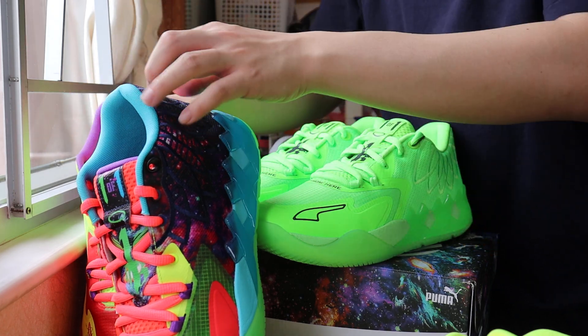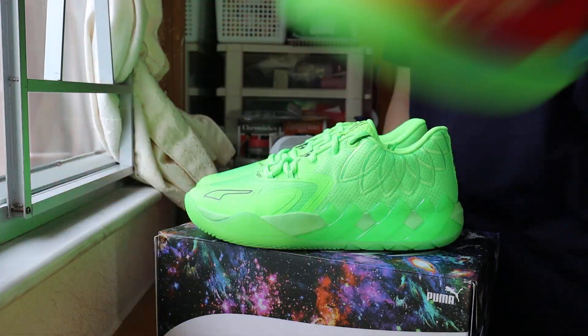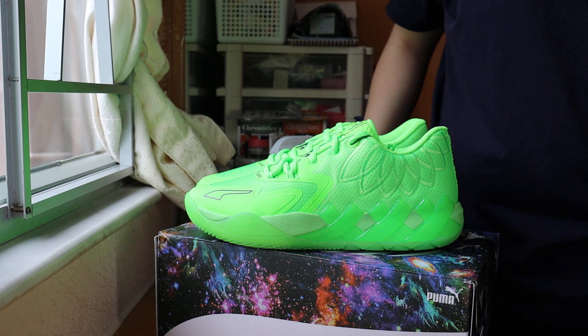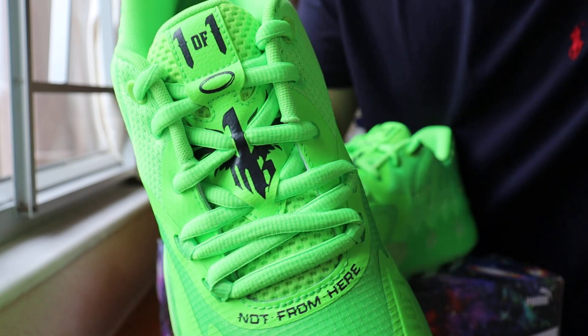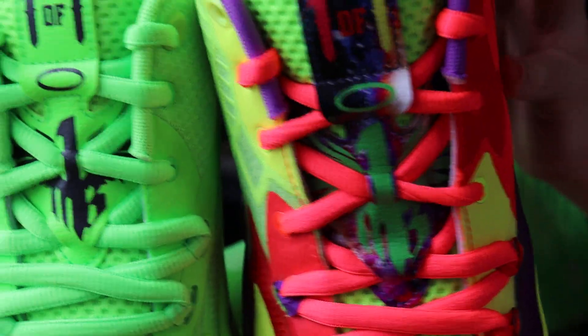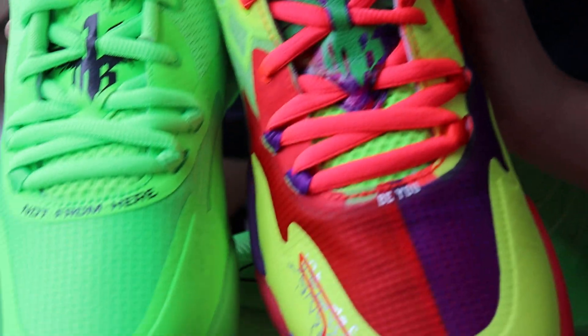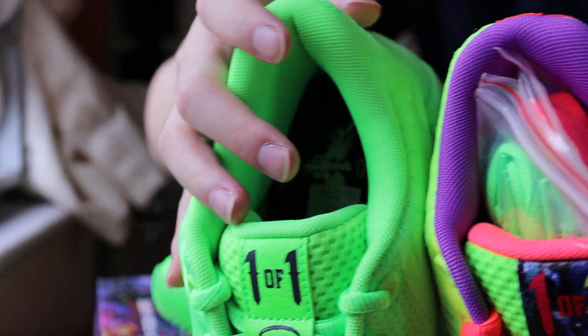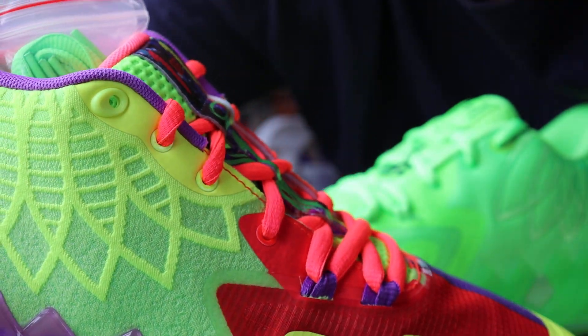That's my Puma MB1 family right here. Comment down below — do you guys like the Green Gecko colorway? The textile and pattern on the tongue area is kind of a smaller logo than the normal pair. The overall pattern is kind of smaller. For the normal MB1, they actually got six shoelace holes, but the low is missing one.